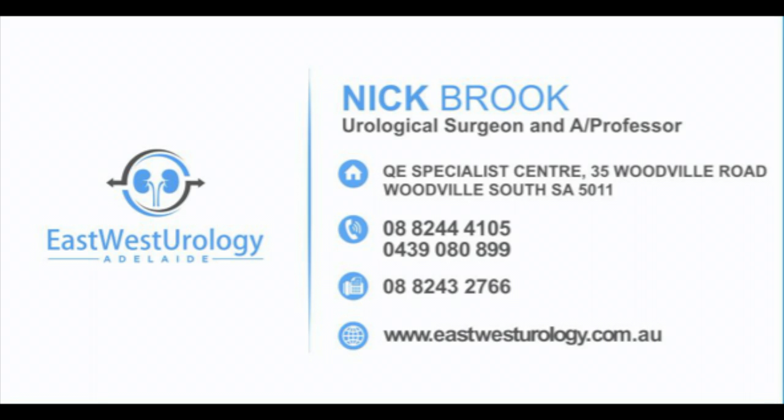So that's just three of the surgical treatment options for BPH. We'll have further video outlining other treatment options. Please do subscribe to the channel and stay tuned for our contact details. We'll see you next time.